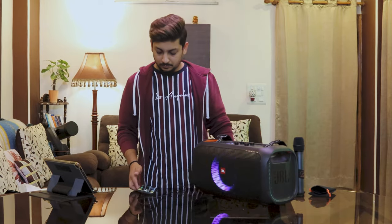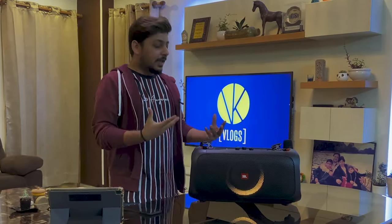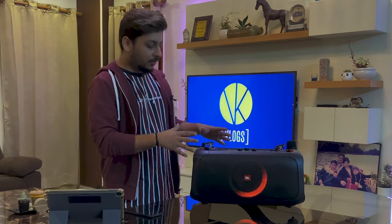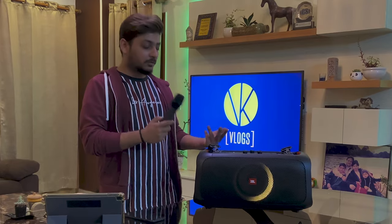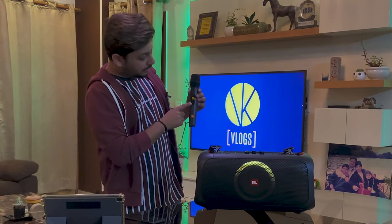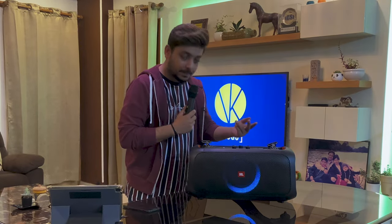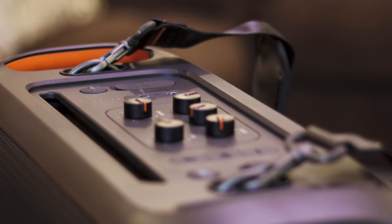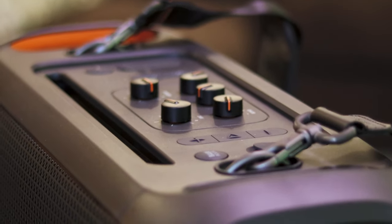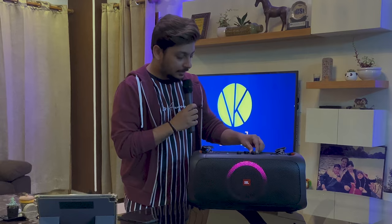The sound is pretty good — very nice, very JBL. The punch of the beat is amazing for a speaker of this size. Now let's test the mic, since this is the most important feature of this product. You press the button and the mic is open. As you can hear, there is a lot of echo, but you can adjust the mic volume, bass, and treble. I'm going to decrease the echo — and I think it's really great.